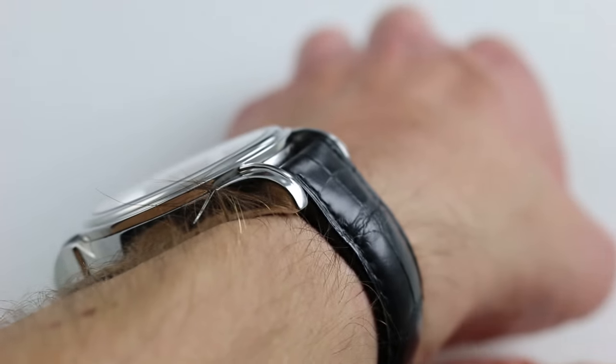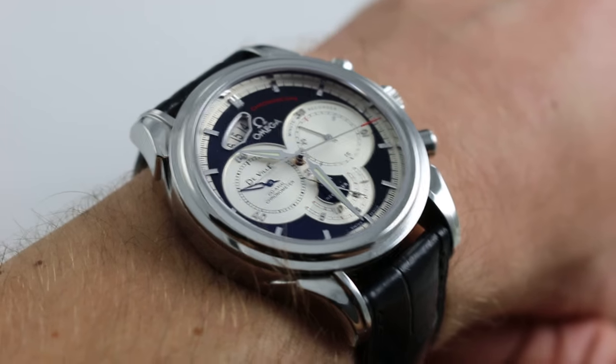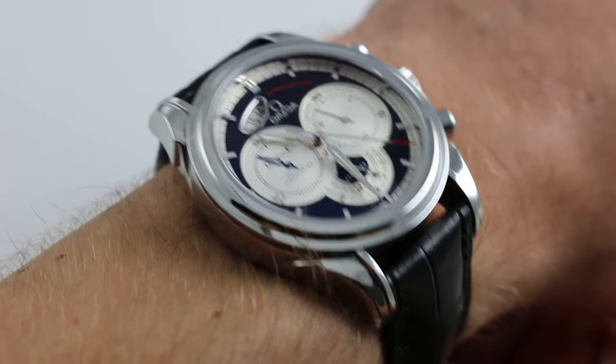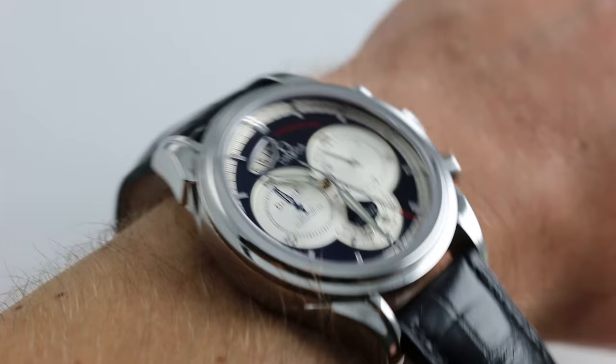Now from lug to lug, it has a reasonable measurement of 51.5mm, which is approximately a standard measurement for a full size men's watch in this day and age. The watch has good substance on the wrist. You can feel the heft but it's not precious metal and it's not overbearing. This is a wearable watch entirely in steel.